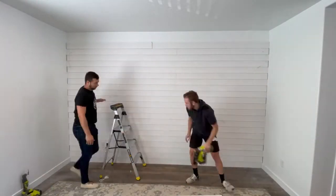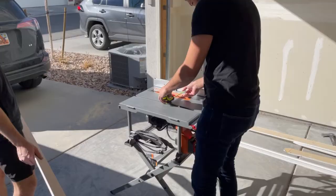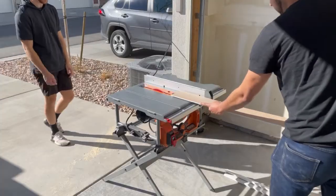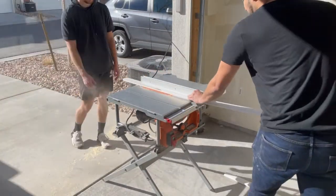Something worth mentioning is that I used a table saw to rip the last piece of shiplap to width, because it's very unlikely that they're going to match up perfectly from top to bottom of your wall. We set the fence to the appropriate width and then cut both of the shiplap pieces that were going to go against the ceiling.